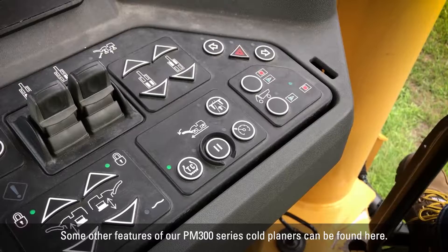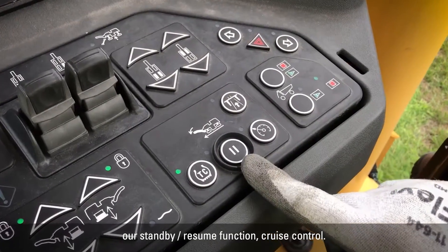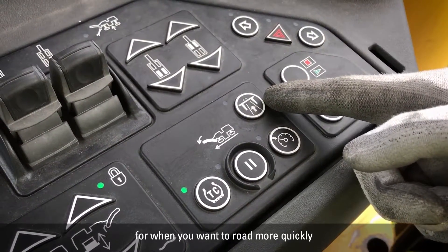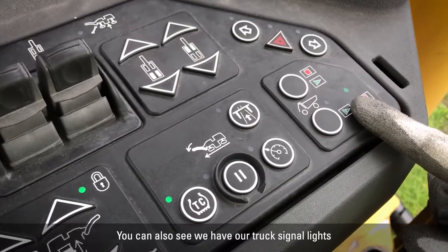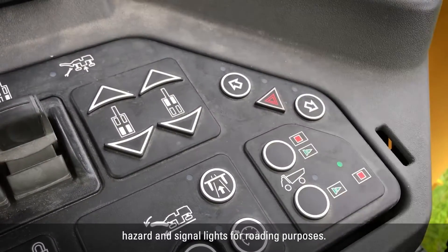Some other features of our PM3 series cold planers can be found here. You can see we have our traction control system, our standby resume function, cruise control, and a button for travel mode for when you want to road more quickly from one end of a job site to another. You can also see we have our truck signal lights controlled right here, and last but not least, hazard and signal lights for roading purposes.